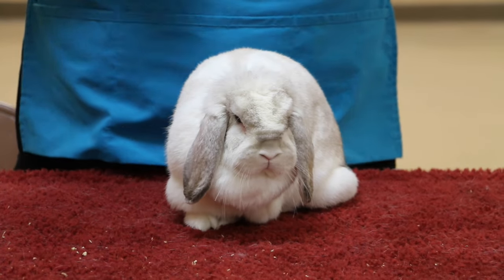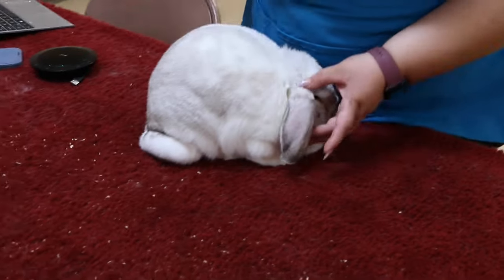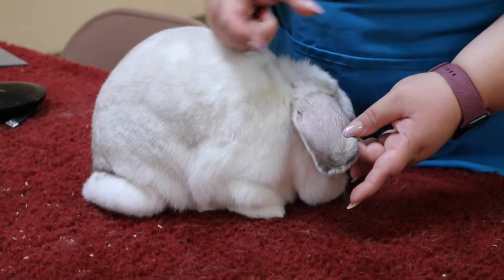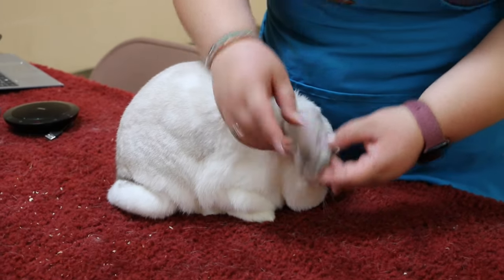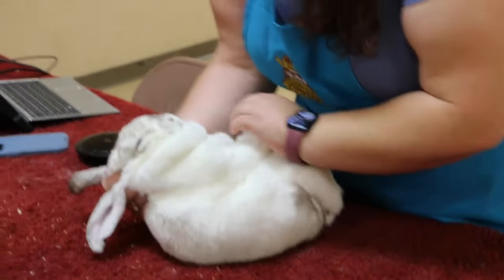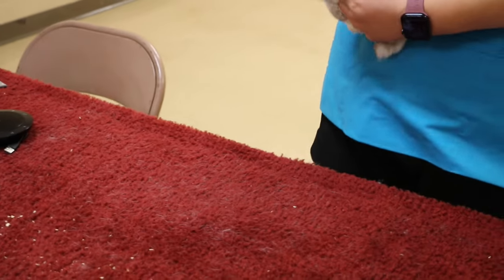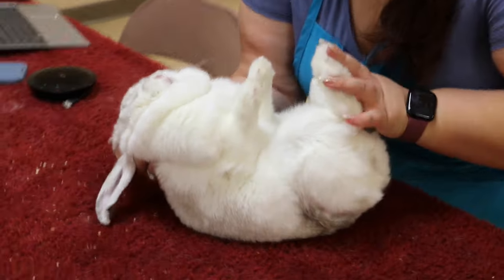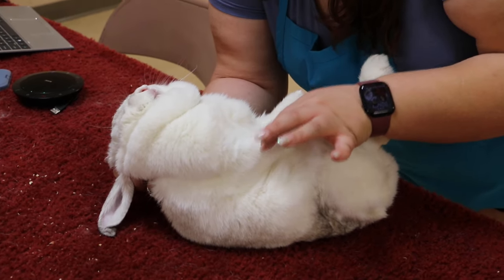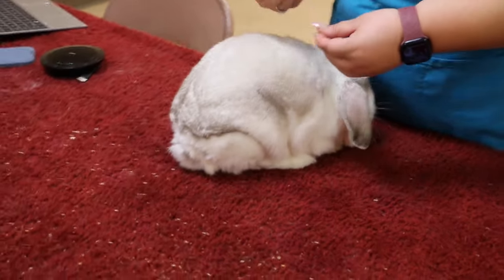Bone isn't talked about too much in the standard, but it's really the base of the rabbit. Thickness of bone — there are two ways to check it. First is by looking at their ears. If they have good thickness of bone, it's going to be nice and round and thick on the ears. Another way to check is by flipping them over. You want them to have short, thick front limbs — nice and stout, kind of like a tree trunk. You also want to make sure that it's not just fur.